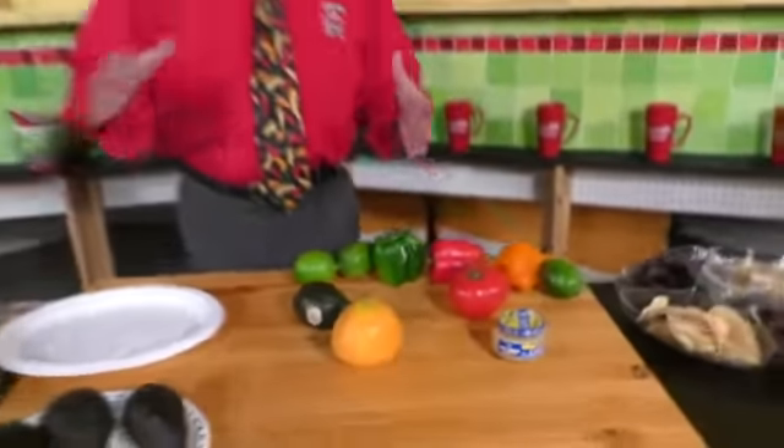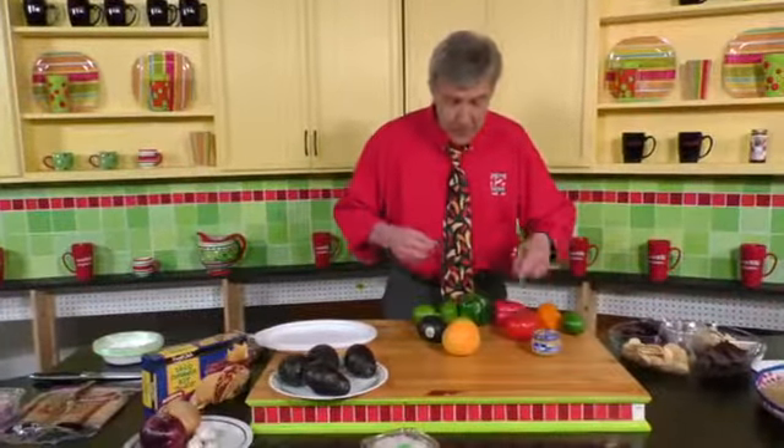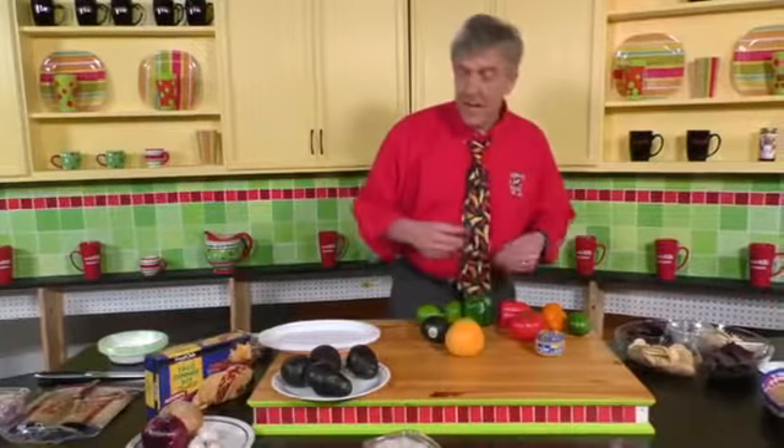With any recipe, especially guacamole or salsa, you want fresh ingredients. And we've got those here today. We've got tomatoes, we've got lime, we've got peppers of different colors, garlic of course. But the real key ingredient to guacamole is the avocado.